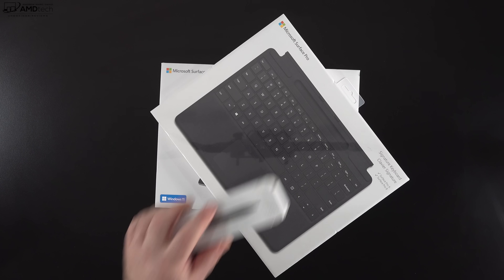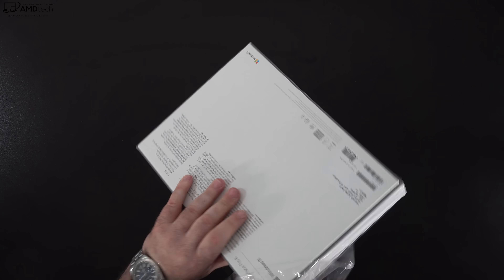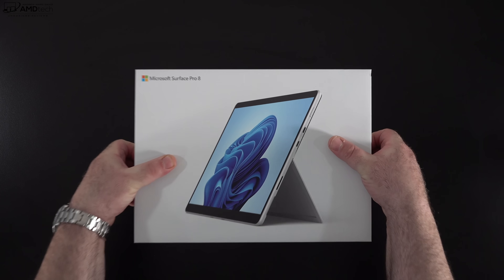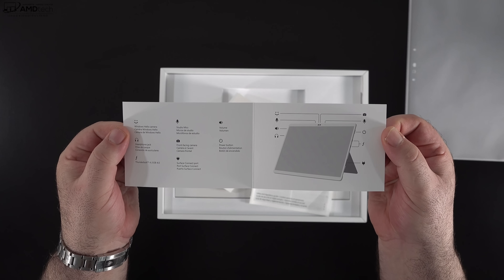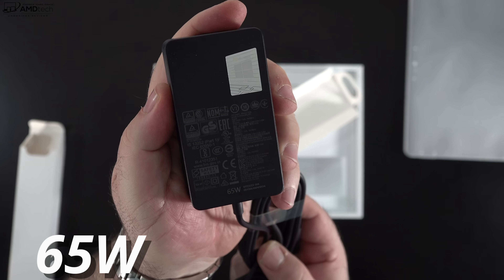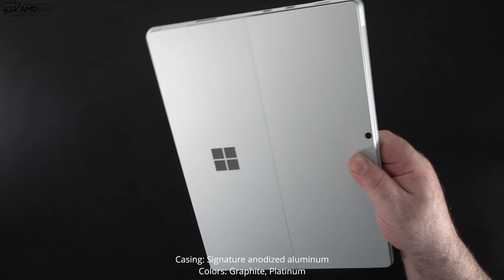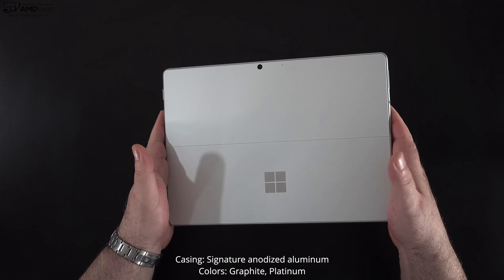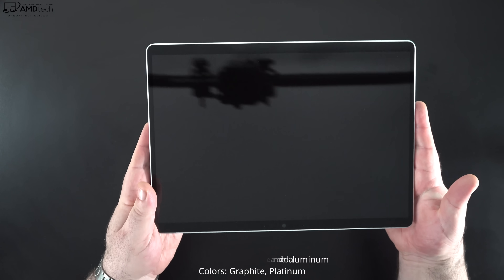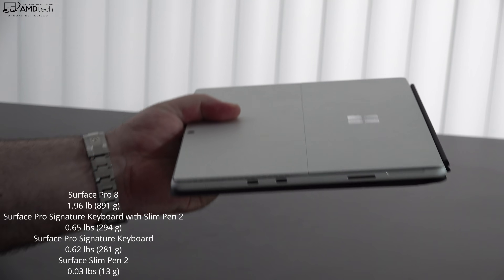With the specs and pricing out of the way, let's find out what's inside the box. Lifting the lid, the first thing you're greeted by is the unit itself. You get some documentation including a setup guide, a 65-watt AC adapter with an extra USB slot for a peripheral, and an extension cord. Holding the unit for the first time, the build quality is premium and high-end — the casing is made of anodized aluminum and comes in two colors: graphite and platinum. It weighs 1.96 pounds (891 grams) without the signature cover, making it very portable.